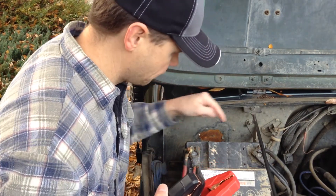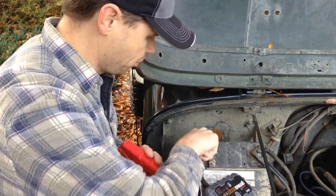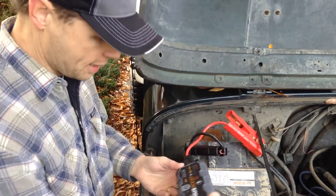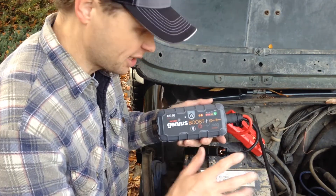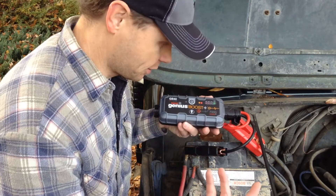We've got our positive here and negative there. If you hook this up wrong — say I take the negative and put it on the positive — it's hooked up backwards right now. You can see it has a little warning light right here and it will not jump start the battery. It's a safety feature, it's shut down. That's really cool — you can't do it wrong. I would trust one of my daughters to do this.